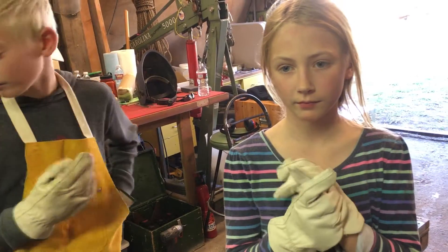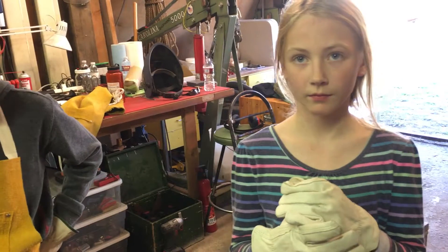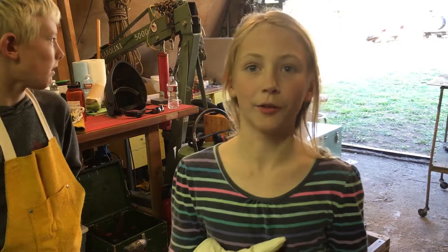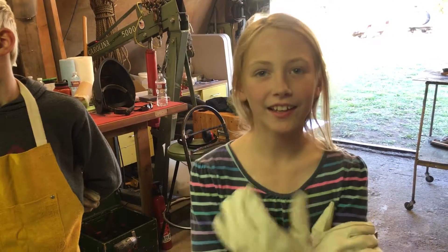How about some tips for doing stick welding — what kind of things would you want to remember? Stay close to it. It's kind of hard because you think you're close to it but you're not. Yep, nice.